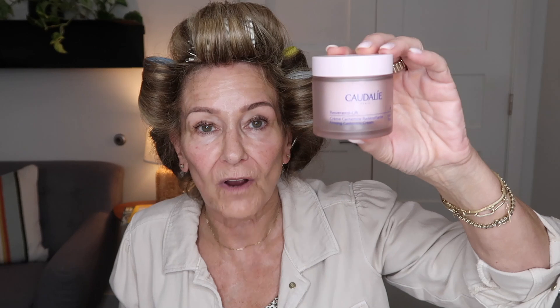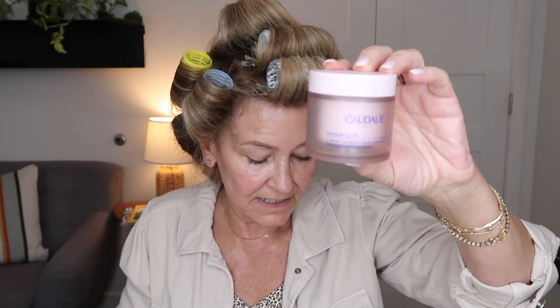Then I go over and put my moisturizer on. Right now I'm using this one by Caudalie — it's a cream cashmere firming moisturizer that retails for $69 for 50 milliliters. What I do is mix these Tan Luxe drops into the moisturizer just to give me a healthier glow. That's what I did this morning on my face, and now this is the result from using those two products.